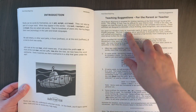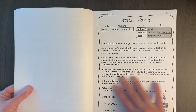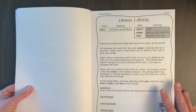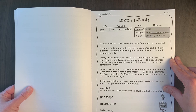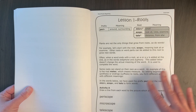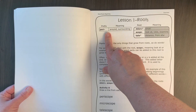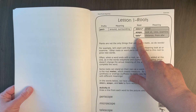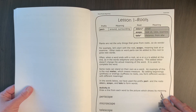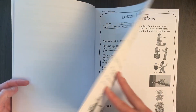There's an introduction and teaching suggestions for the parent, and then the lessons begin. My daughter mostly did this on her own — I just went through and marked it for her, but I did not work with her on it. She just did these independently. Each lesson covers the prefix or prefixes they're working with, the roots they're working with, and sometimes suffixes, explaining what these word parts mean.